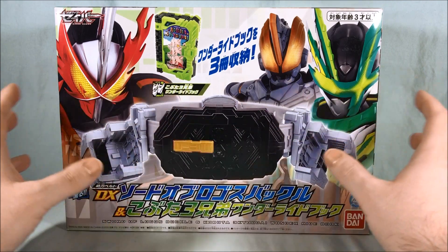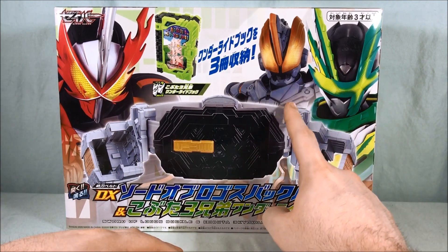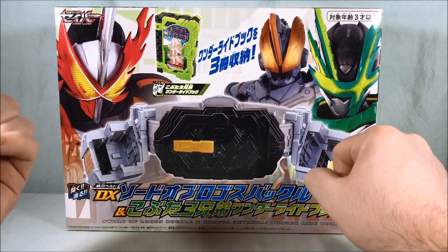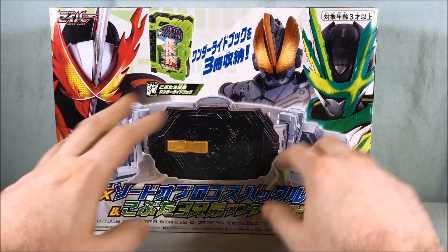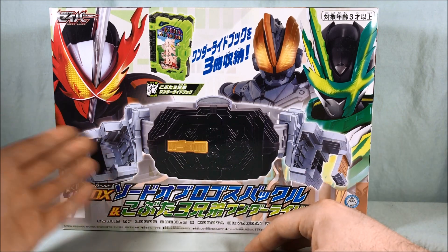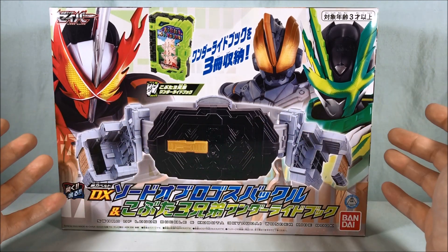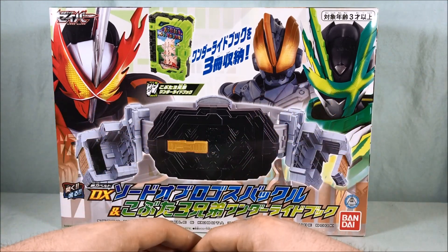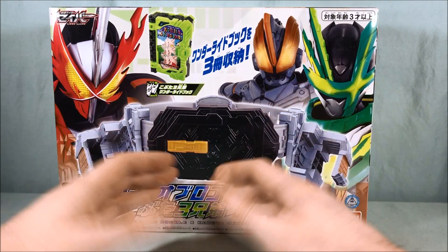This is the buckle slash belt worn by both Kenzan and Buster because they don't have drivers on their belts — they have the giant swords they use as their henshin devices. So they have this kind of generic belt buckle with one little sheath piece and one piece that can hold two books. This is really more of a cosplay piece than anything because none of this does anything — it's just to be accurate to their suits.